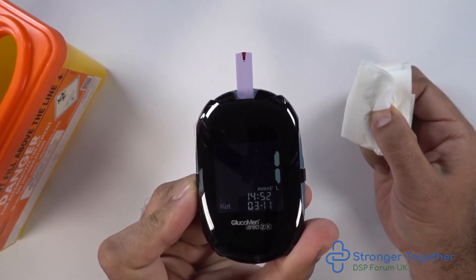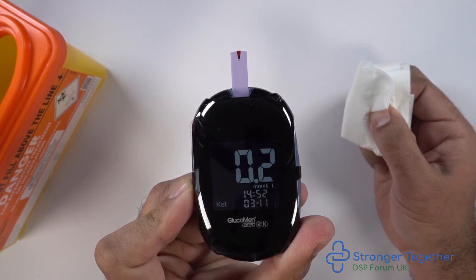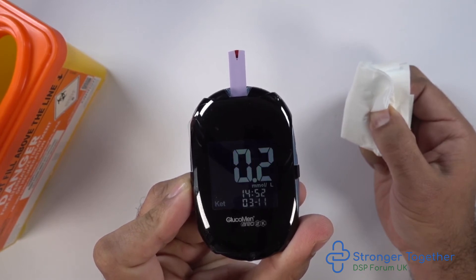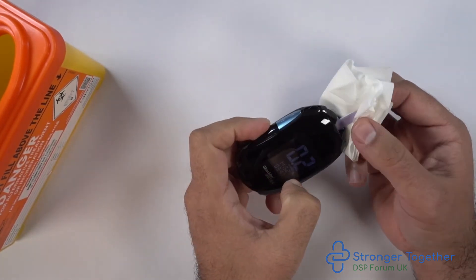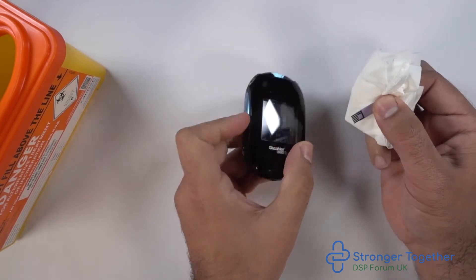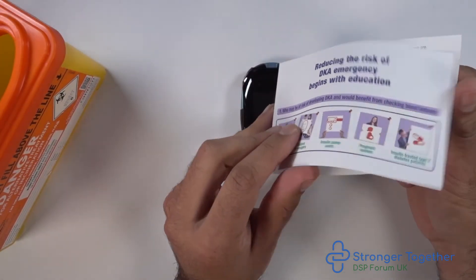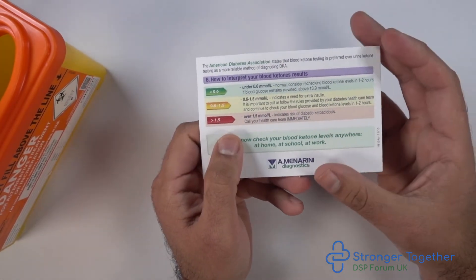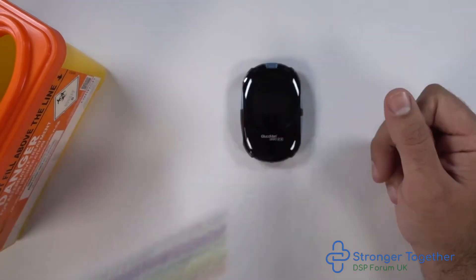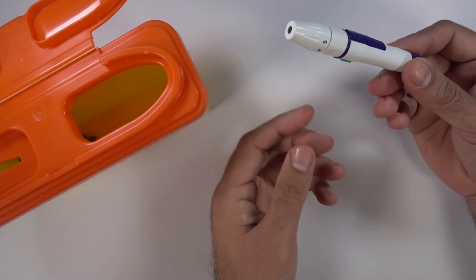Take your tissue and hold it between the finger you drew blood from and your thumb — or vice versa if you drew blood from the thumb, hold it between the thumb and forefinger. Your reading is now shown on the screen. We discard the test strip safely. Here we have the leaflet which came with the ketone strips — please read this carefully and contact your healthcare professional if you have any questions.